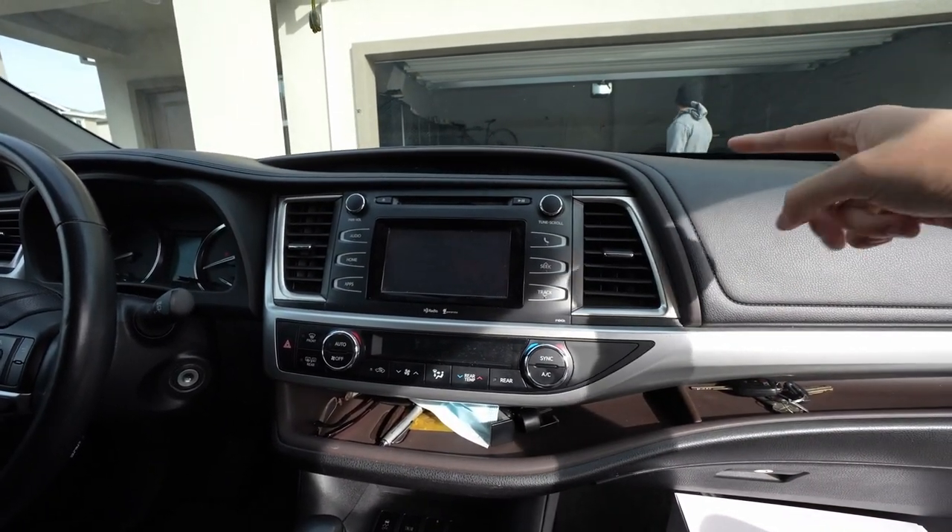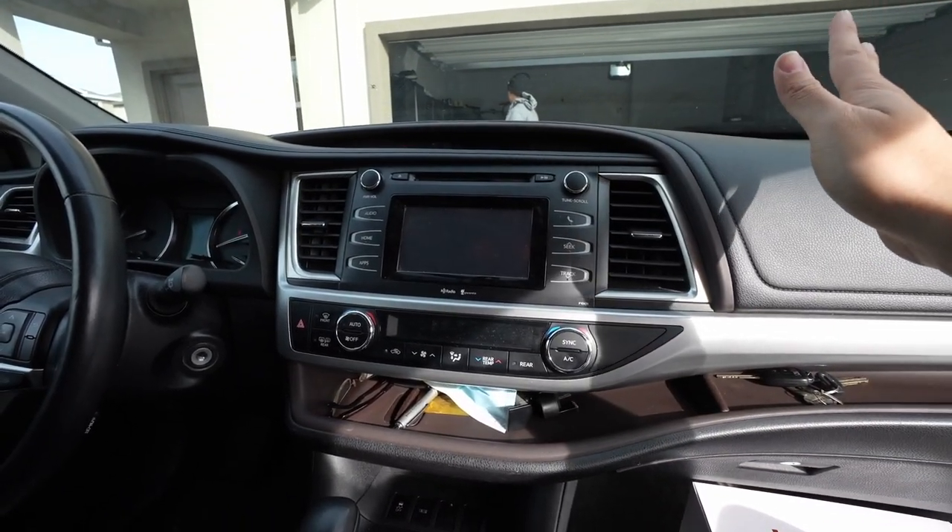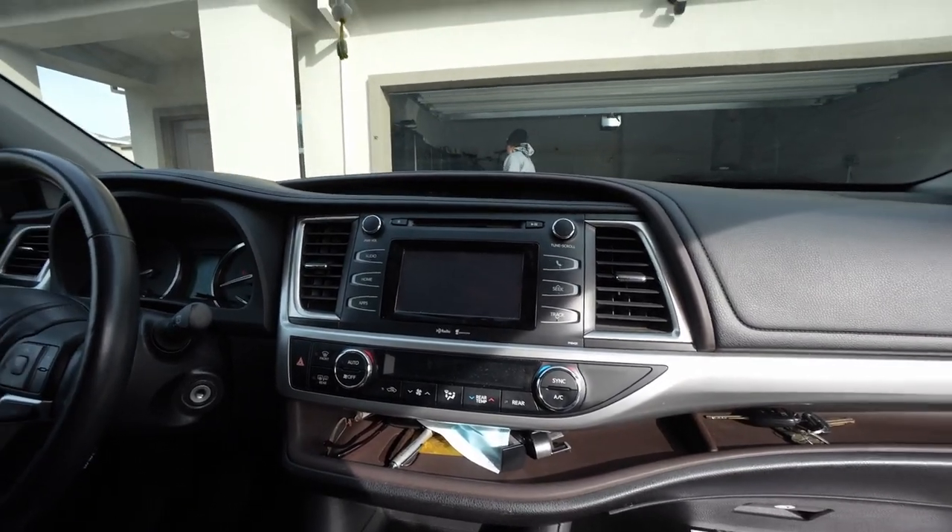The owner wants to get Apple CarPlay going and wants to make sure everything looks good, so we're gonna do that today.